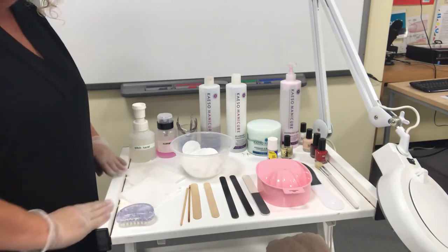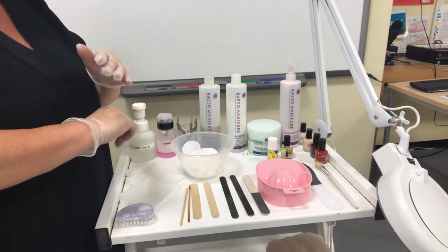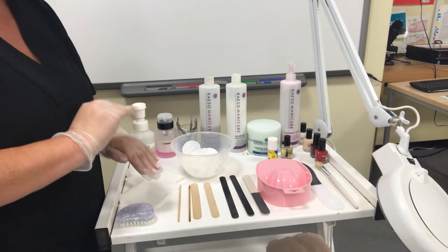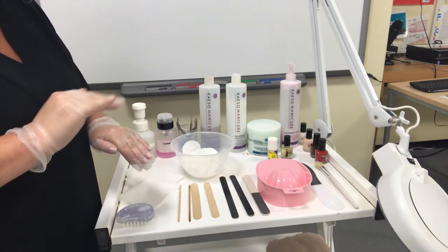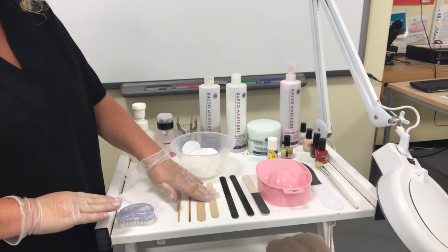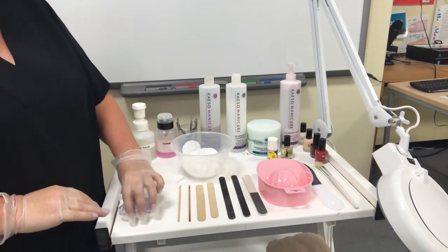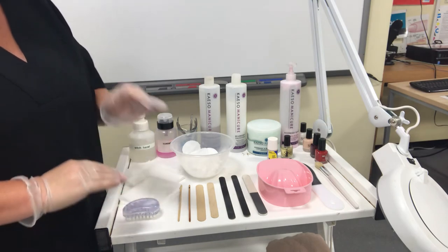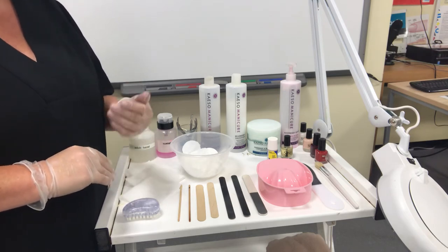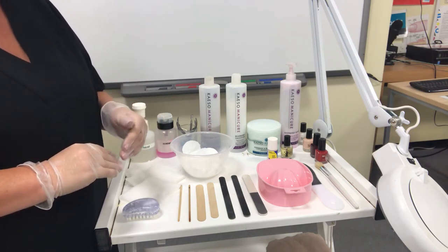Starting again from the other side of the trolley, you'd have some tissues. Tissues are used for collecting debris from the nails and also tucking into the client's clothes to protect them. You've got some orange wood sticks — you'd use those tipped to help ease back the skin around the nail wall and cuticle area on both fingers and toes. Spatulas are for scooping out or removing products from tubs so we don't use fingers. You have files, a buffer, and a nail brush. The nail brush is used after you've used your cuticle remover, just to remove the excess, because it is an alkaline product and if you don't remove it, it will carry on working — the chemical will work and make the cuticle area really dry.